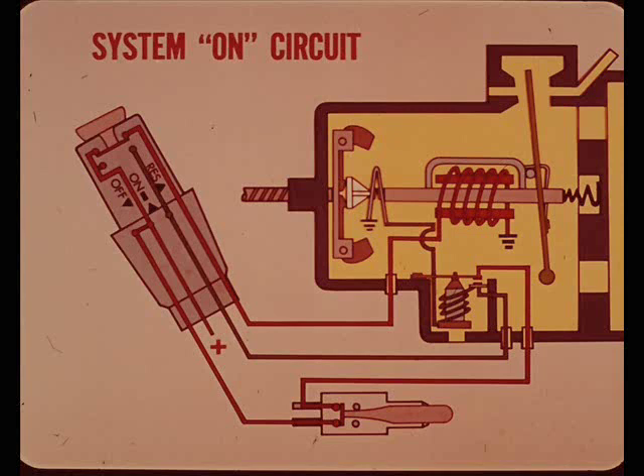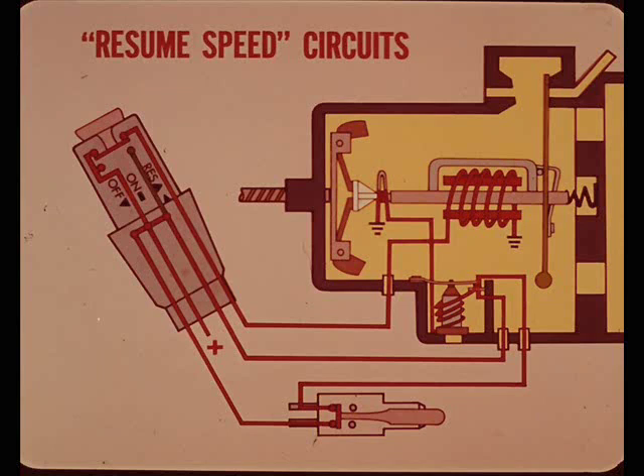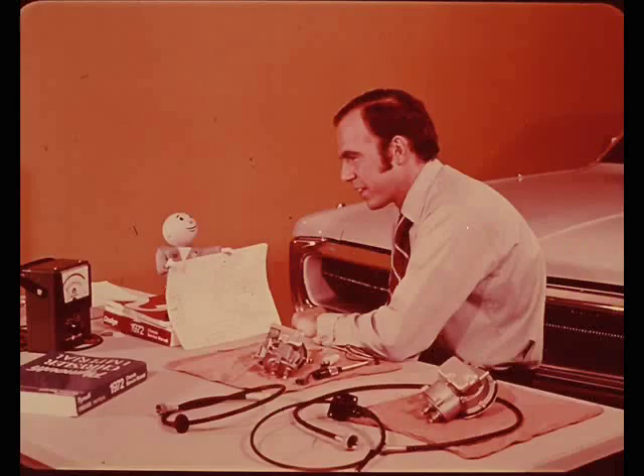Separate diagrams illustrate different circuit conditions. One shows which switches are closed and the circuits that are hot when the control ring is turned to the on position. Another illustrates the active circuits when the car is traveling more than 30 miles an hour and the speed set button has been pushed and released. A third shows what the resume circuit does. Separate diagrams for the low speed cutout and brake release switches aren't needed since those are easy to figure out. These diagrams will go in the reference book.